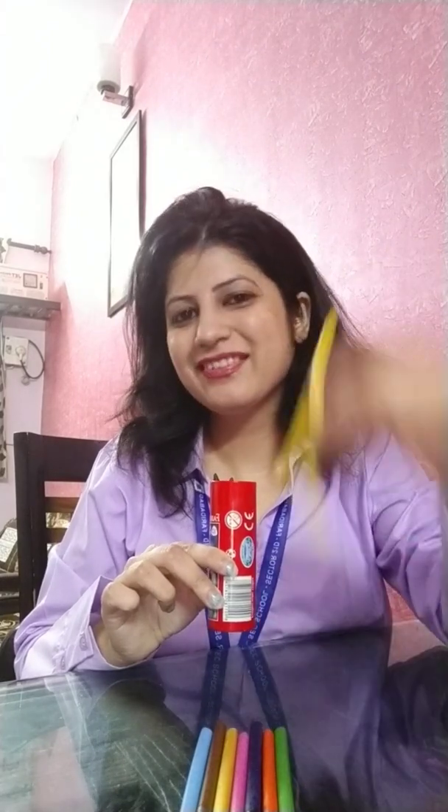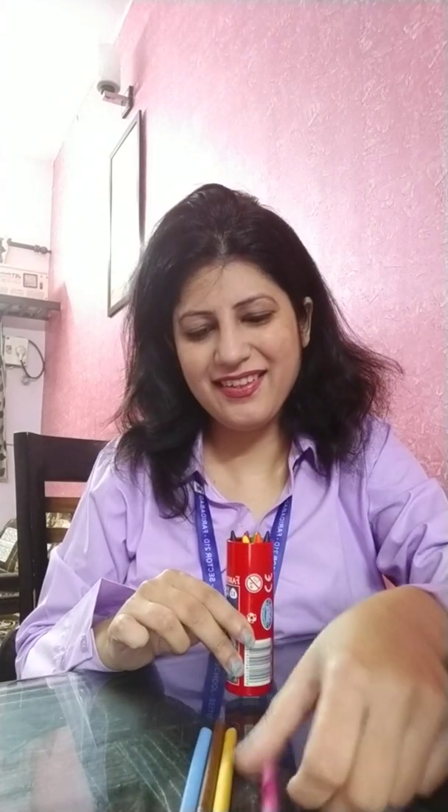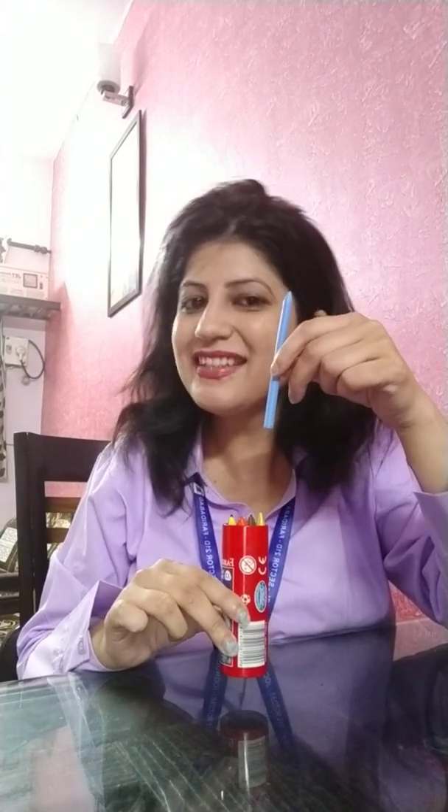And one more thing — I am having crayons, colors. I am sure you have these too. This is a box and I will put them into it and we will count together. 1, 2, 3, 4, 5, 6, 7, 8, 9, 10. So I am having 10 crayons. How many crayons? 10 crayons!